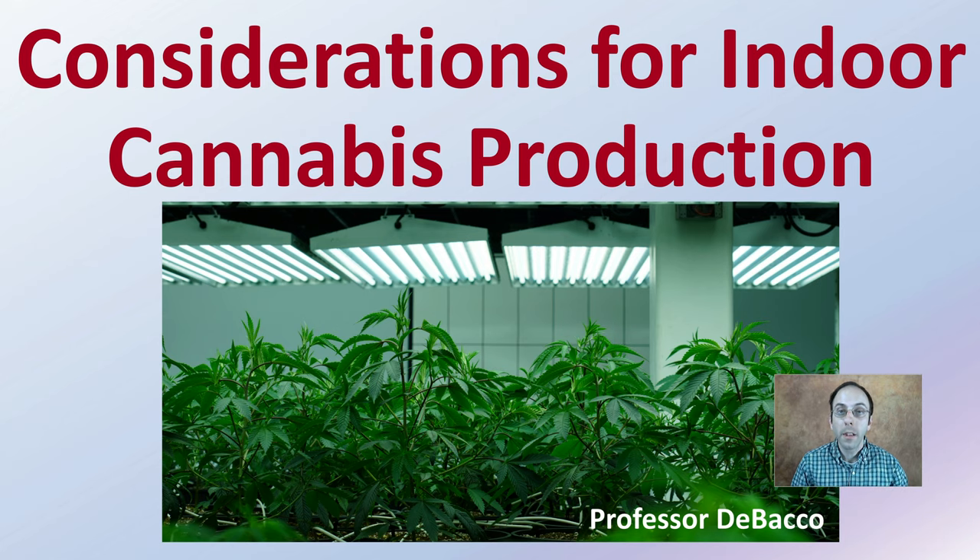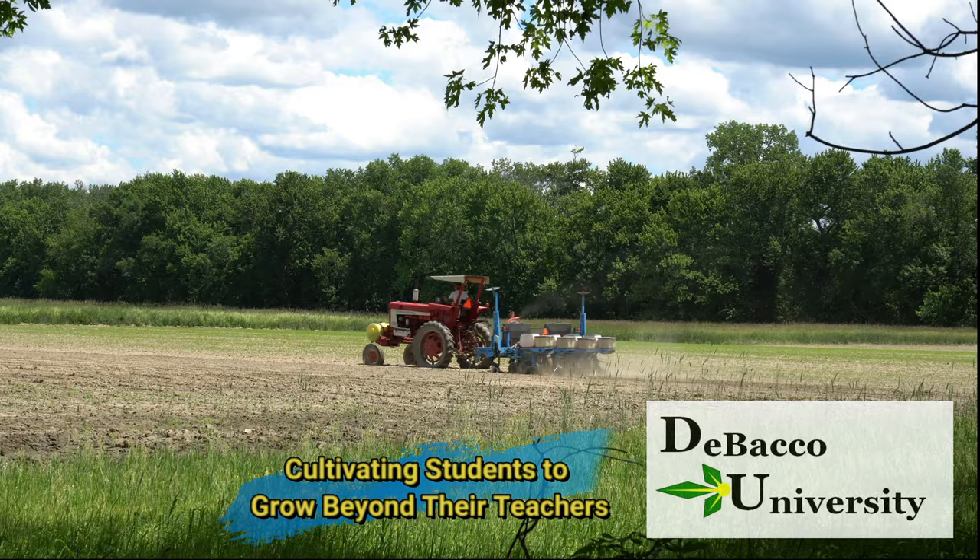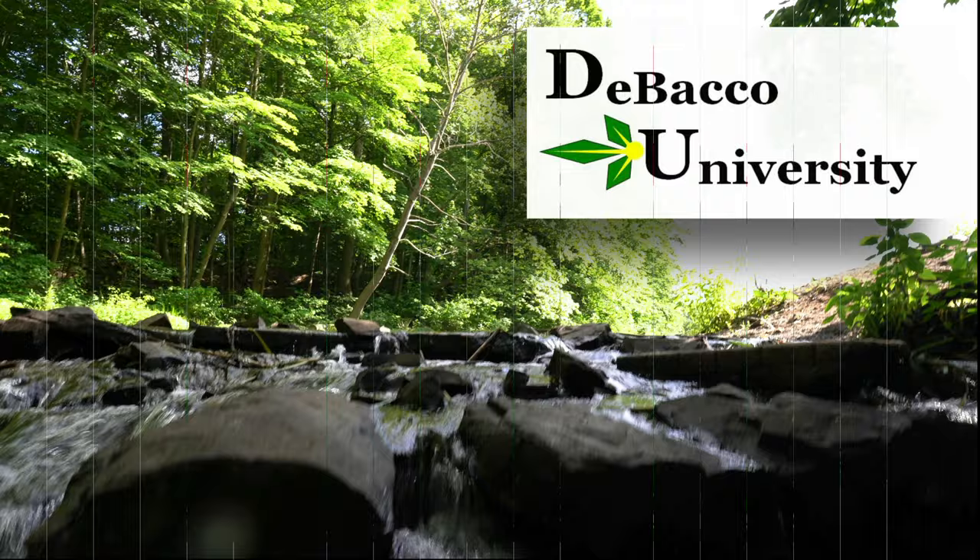So you want to grow your cannabis indoors. What are some considerations for indoor production of cannabis? I'm going to go over some of the details here, and if you are considering it, hopefully give you some ideas to think about. If you are growing cannabis indoors already, some review of the key aspects you should have under control. Let's get into the considerations for indoor cannabis production.